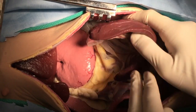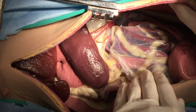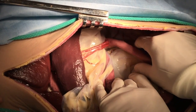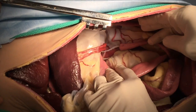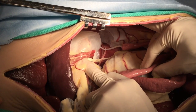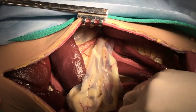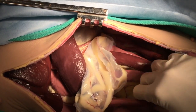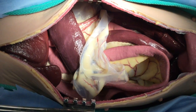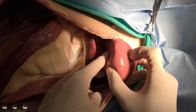Here we have the spleen on the left side and its associated mesentery. Then we'll pick up the colon and use the mesocolon as a sling, pulling it towards midline and exposing the left paravertebral gutter, where there is the ovary, the uterus, the kidney, and the ureter. You can then trace the bowel all the way from the duodenum to the colon.